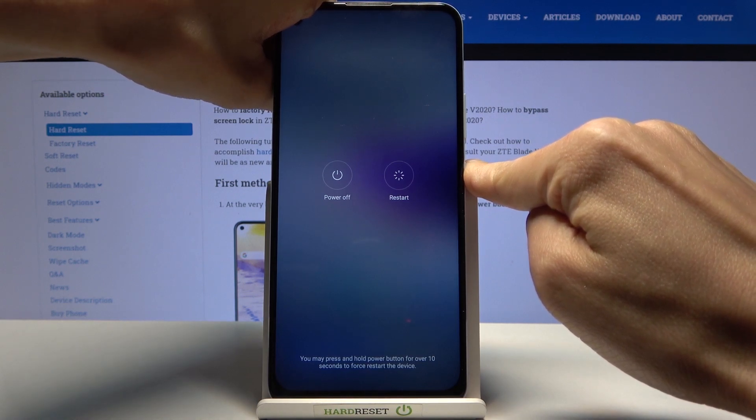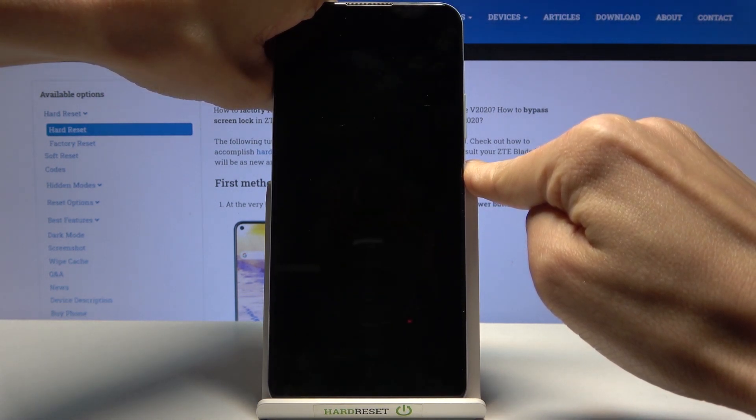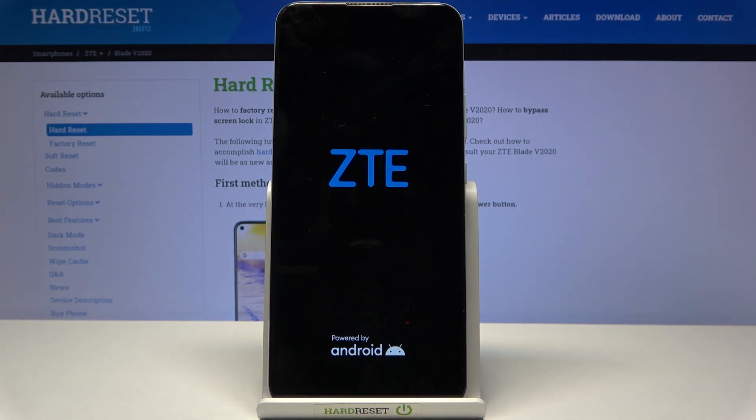Keep holding the power button, and now you can release it. As you can see, the ZTE logo appears, and within a couple of seconds the device will be back on.